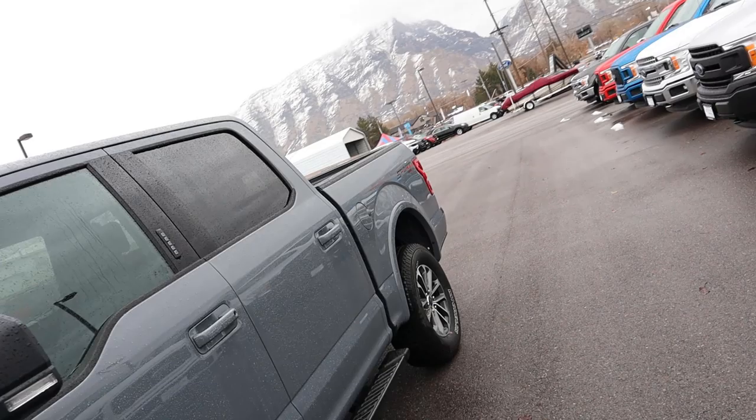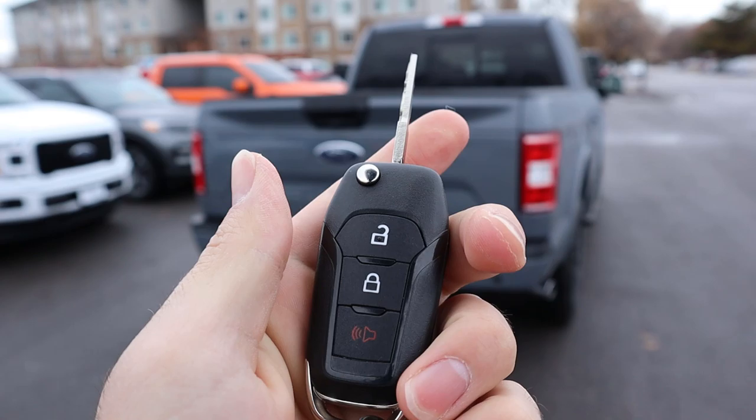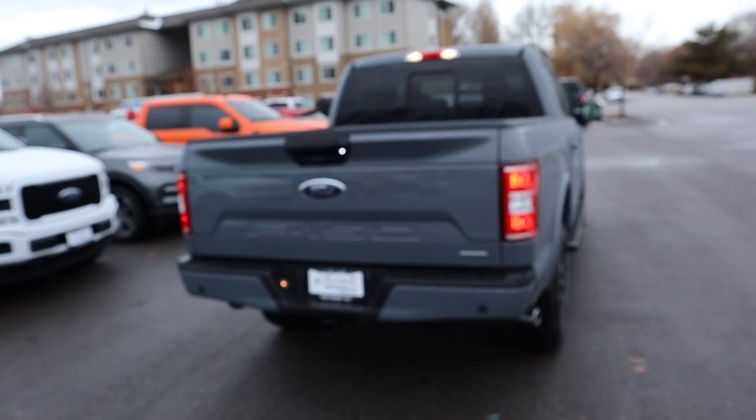On the back you can barely see it, but it says 'Sport,' indicating this is the sport package. The key fob for the XLT has a couple of functions — lock, unlock — and it is a flip-out key. We can unlock the truck and I'll get exhaust clips for you guys later on.